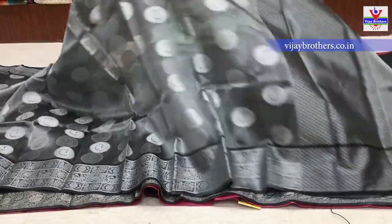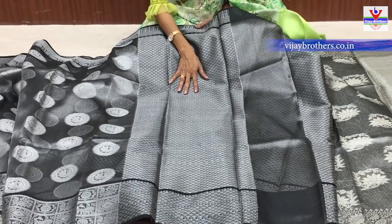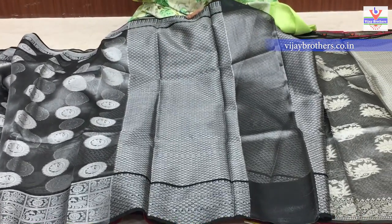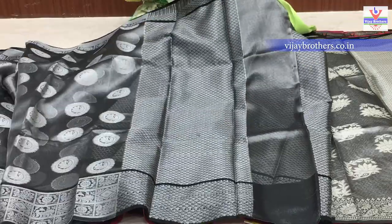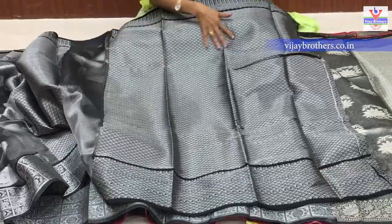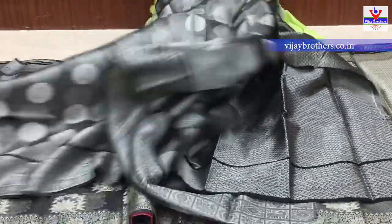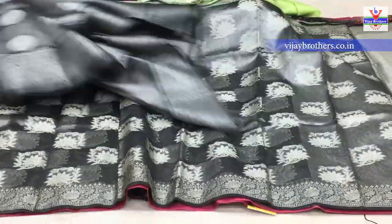Same cost - pannenndu vandala arvay rupai sari kuda undi. Ikkada black color background lo small size lo leaf design icharu. Pallu part same - pallu lo same design choostham. Blouse part lo kuda same cost. Manu chooste antha kuda gray color tissue background lo net saree icharu.